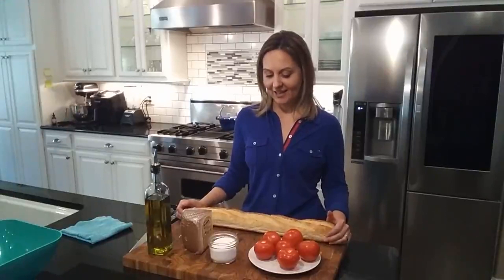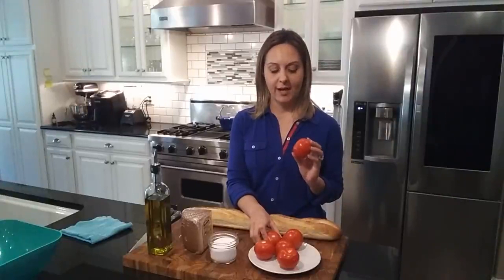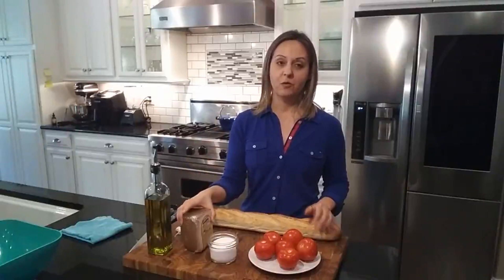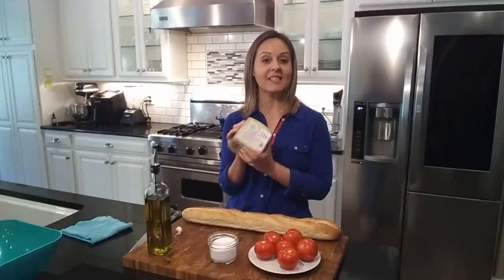We will be needing some bread — crusty is perfect — and some tomatoes. I don't like using Roma tomatoes; I try to get the ones called on-the-vine. They're a little bit more juicy, so it's perfect for this dish. Some salt, some olive oil, and I also like to add some garlic. Today we're going to be using Spanish manchego cheese. This one comes from La Mancha and it was about $40 at Costco — and I love it because under the price it says 'thank you,' so you're welcome, Costco. Thank you for bringing cheese from Spain.